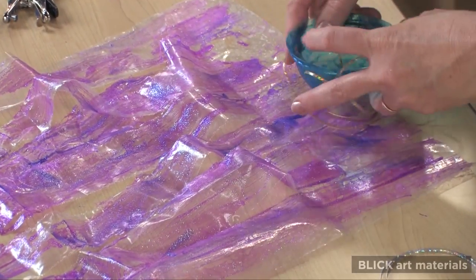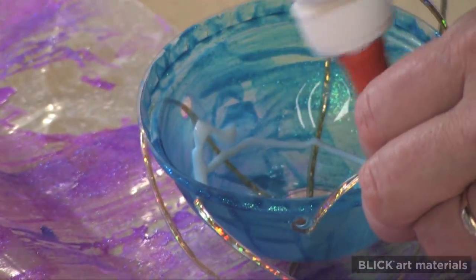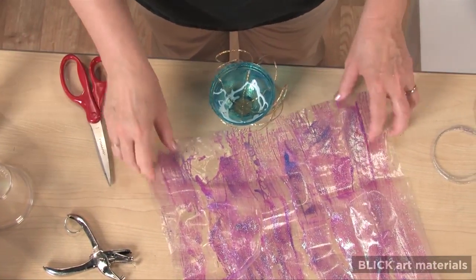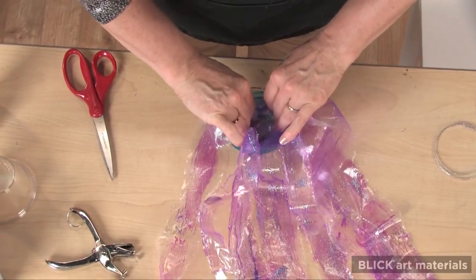Take the dome and apply glue generously to the inside. Then bunch the top of the arms and press them down into the glue.